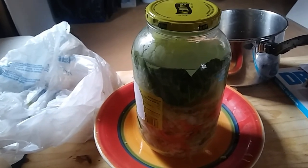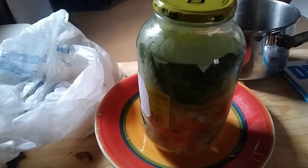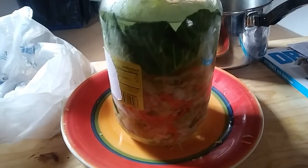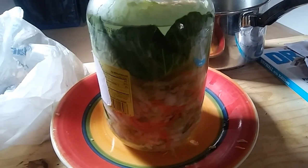I'll check it every day to make sure it's still down below the level of the fluid. In a few days I'm going to taste it — sometimes it ferments kind of quick, after just a few days, and sometimes it takes a couple of weeks. So we'll just check on it every day and see how it goes.